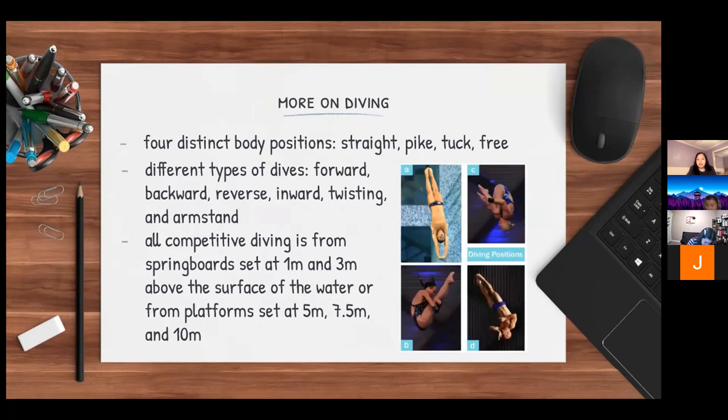There are four distinct body positions: A corresponds to straight, B is pike, C is tuck, and D is free. There are also many different types of dives: forward, backward, reverse, inward, twisting, and arm stand. All competitive diving is from springboards set at 1 meter or 3 meters above the water's surface, or from platforms set at 5 meters, 7.5 meters, and 10 meters.